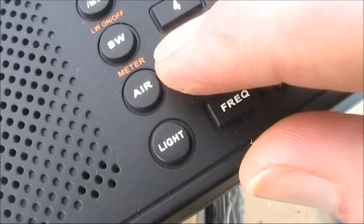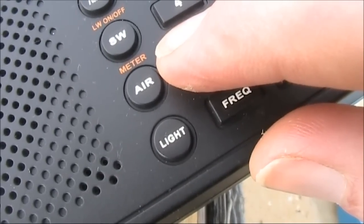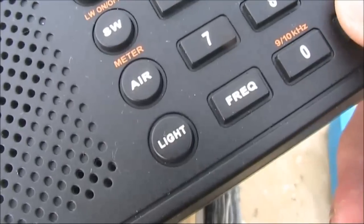A novel feature of this receiver is VHF airband reception. Let's have a listen.